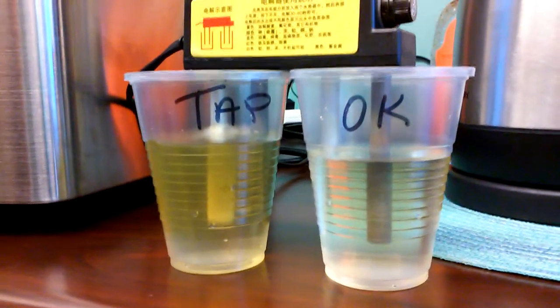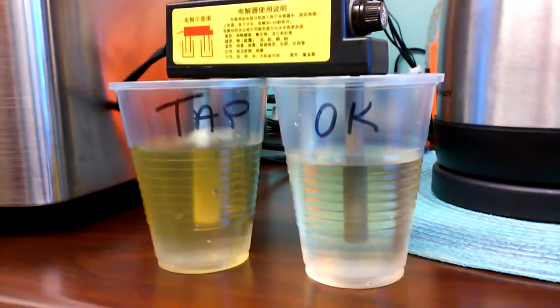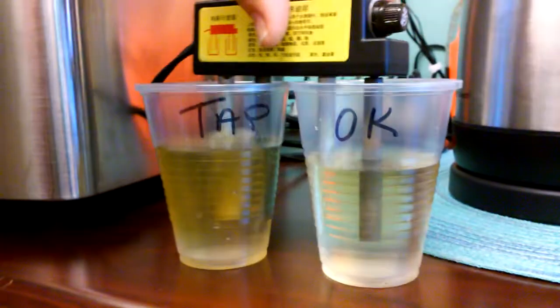So this is why we don't drink tap water. We should drink properly alkaline water. You can always go to DreamTree in Spring, Texas. From the tap.